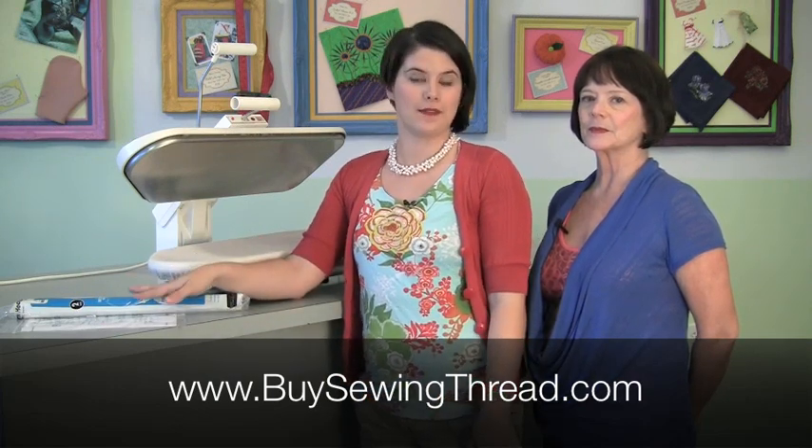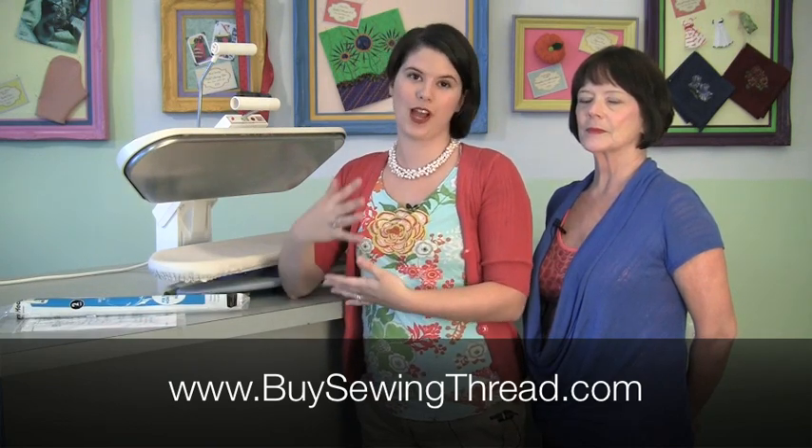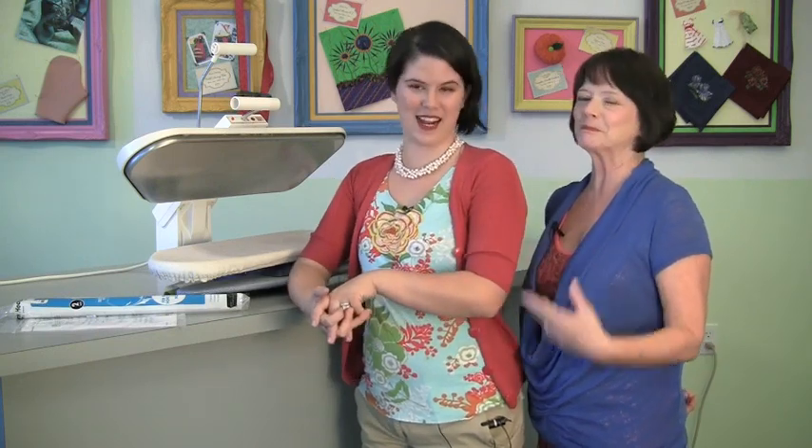So if you live out in the middle of nowhere, or you don't have a sewing store close to you, just click on the link in the video description and you'll be sent to our page where you can get the stuff. Or you can come into the store and get the stuff — it's all here too.